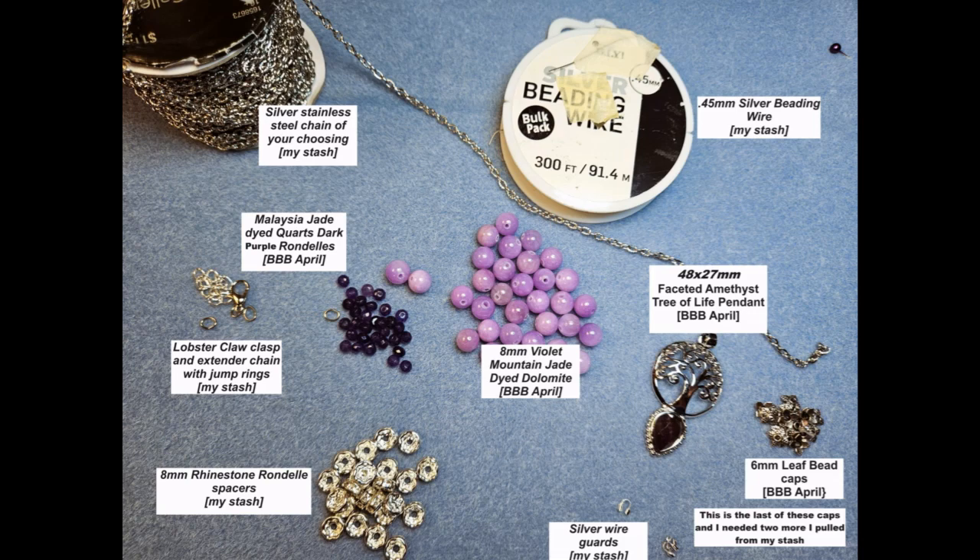That chain I have I believe I picked up at Hobby Lobby, Joann's, or Michael's — I'm just not sure which one. To the right you will see silver beading wire. This is a bulk value buy that I bought off of Amazon. I've been using the two rolls I got for quite a while, and I really love this silver beading wire.